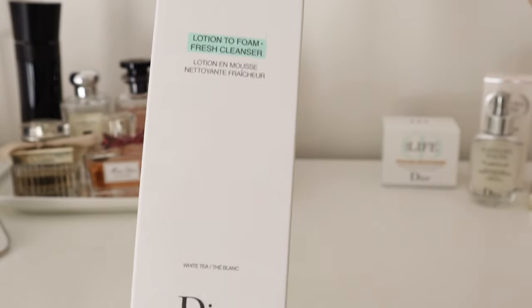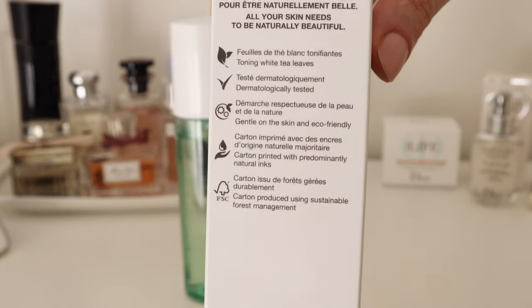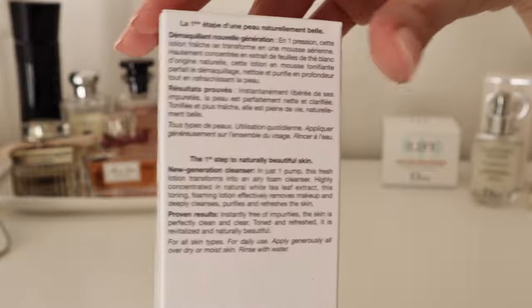This is the actual packaging in case you wish to look for it in the shops. The bottle was 100% full when I bought it, but of course I needed to use it a couple of times first before making this review.